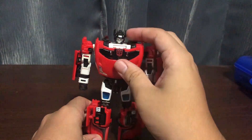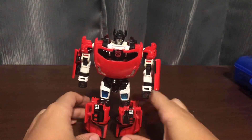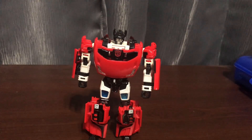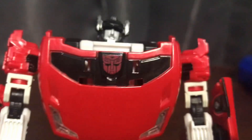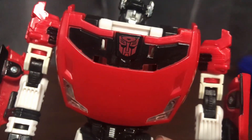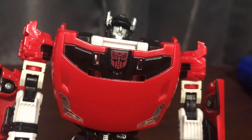So there's Sideswipe, and his robot mode — much like Sunstreaker — I like it. I like his robot mode, cool robot design. And it retains the G1 goodness that Sideswipe had. Let's take a look at the head sculpt right here — head sculpt is very Sideswipe. I really like this guy. There's no Autobot symbol on the chest, and you do get black and red for the shoulders.